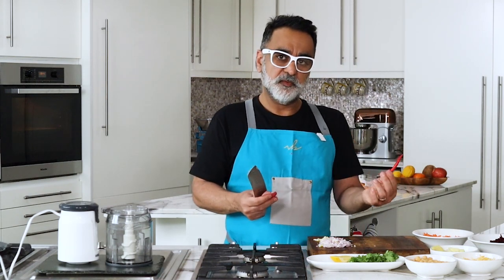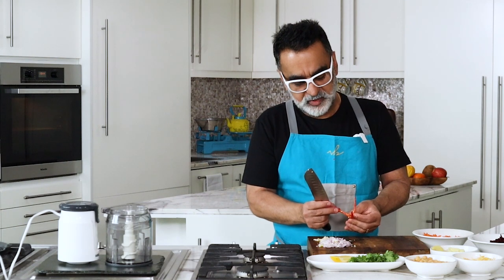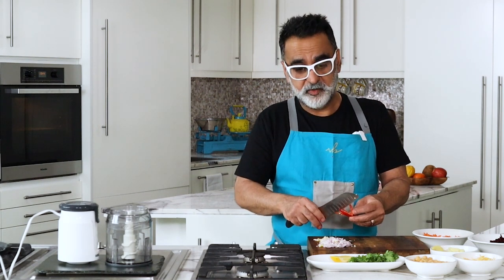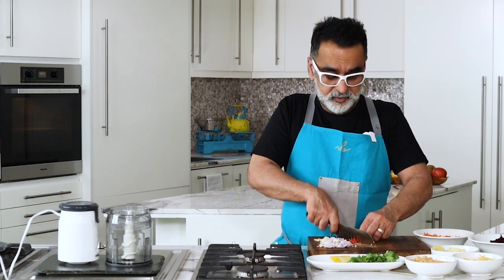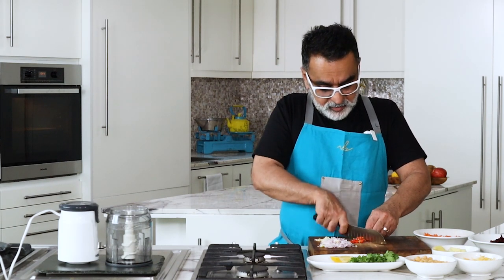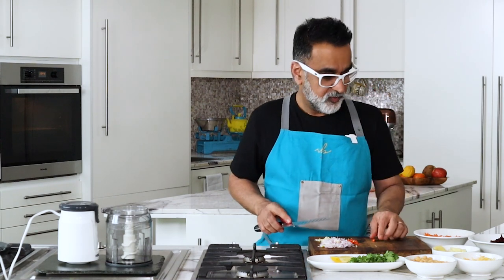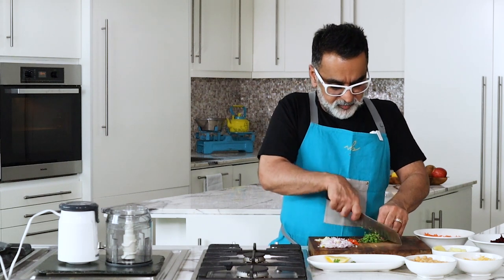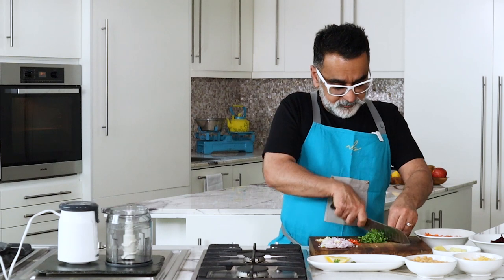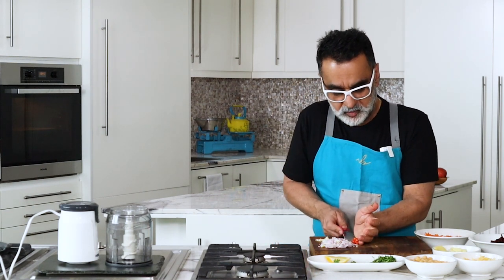I've got a red chili — I'm using red because I've already got beetroot and carrot. I'll slit it in half and finely chop it. The white seeds are the spiciest part; if you don't like heat, remove them or omit the chili altogether. Always be careful when handling chilies — don't touch your face, it'll burn. Then roughly chop the coriander; we'll blitz it a little later.